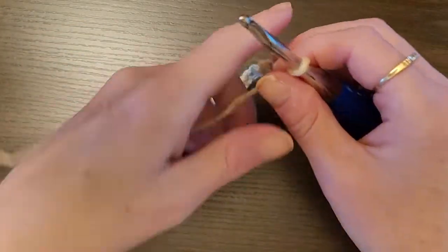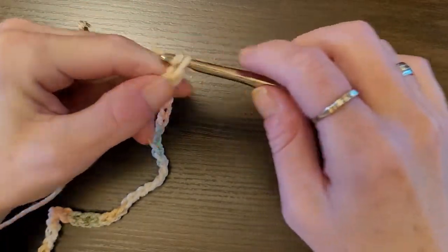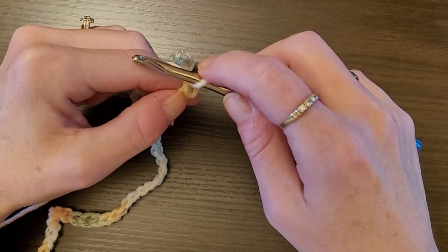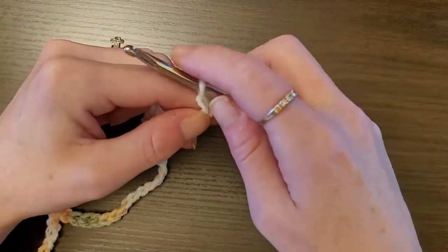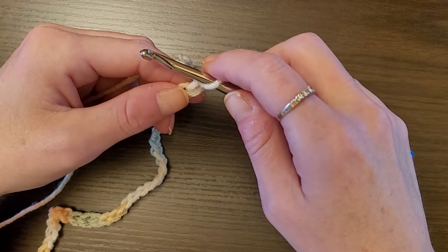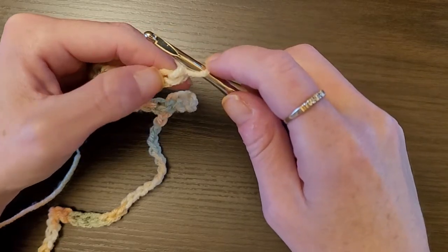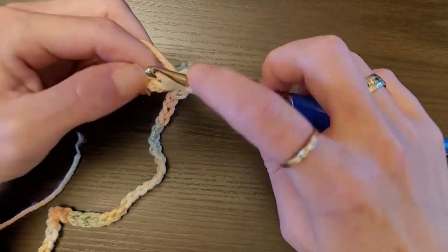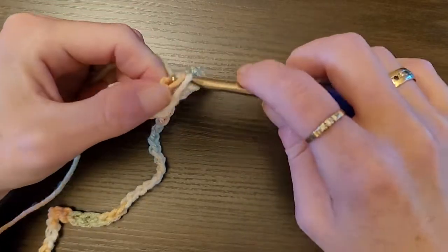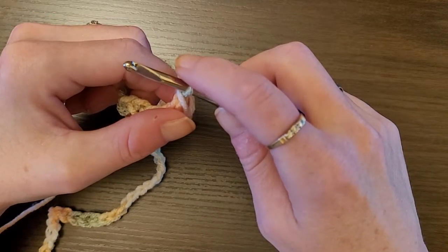When you get to the length you want, chain 3 more, then chain 1 for the foundation chain. We're going to do one double crochet in the second chain from the hook — this chain on the hook does not count — so one, two. Then one double crochet in each of the next three chains.